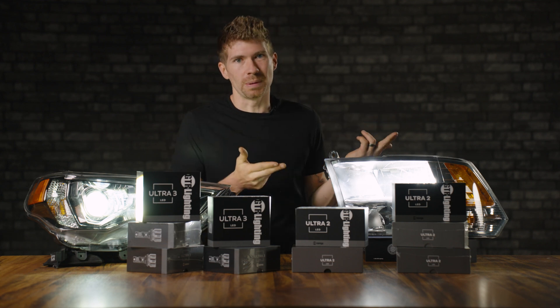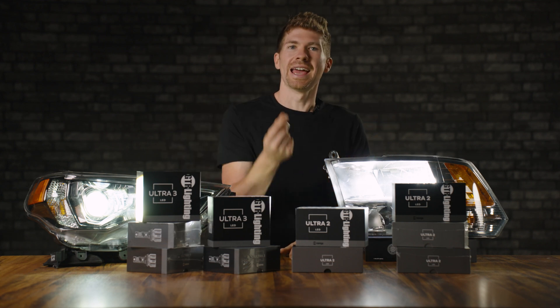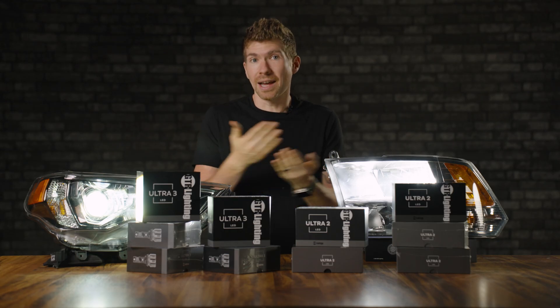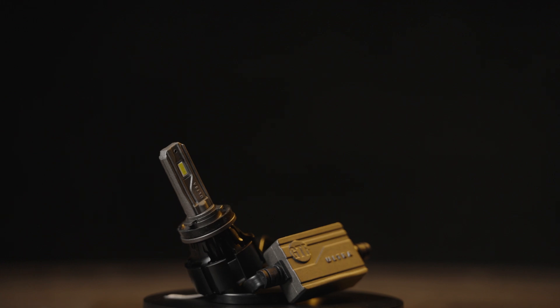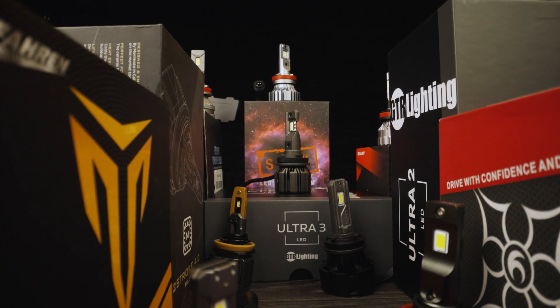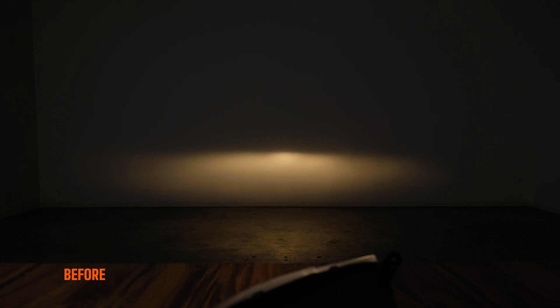For the last 10 to 15 years, people have been taking LED bulbs and replacing their halogen bulbs on their vehicle to try to see better at nighttime. A lot of the companies out there are severely lacking in any self-control, or light control that is, until the GTR Lighting Ultra 2 came by. It blew every single LED bulb out of the water. It was the best LED bulb I've ever tested.